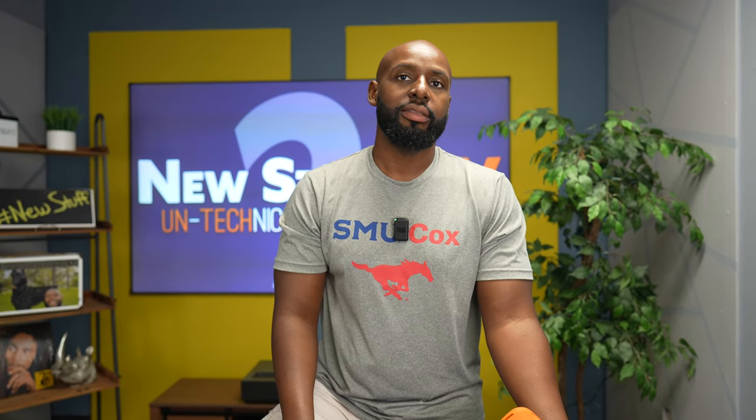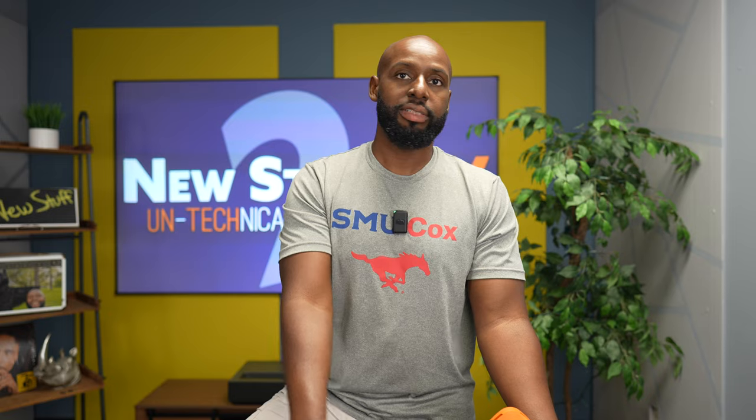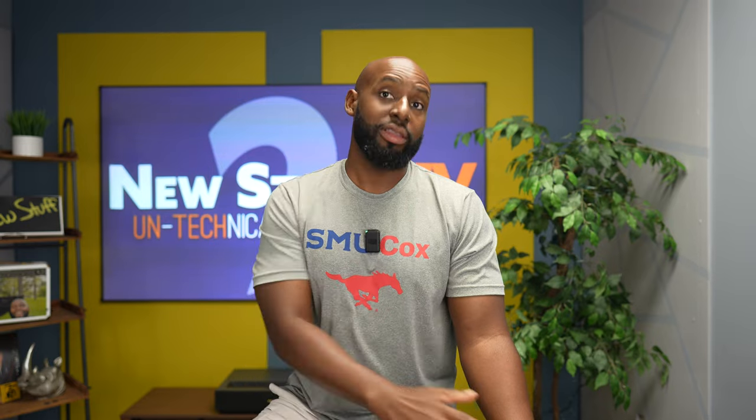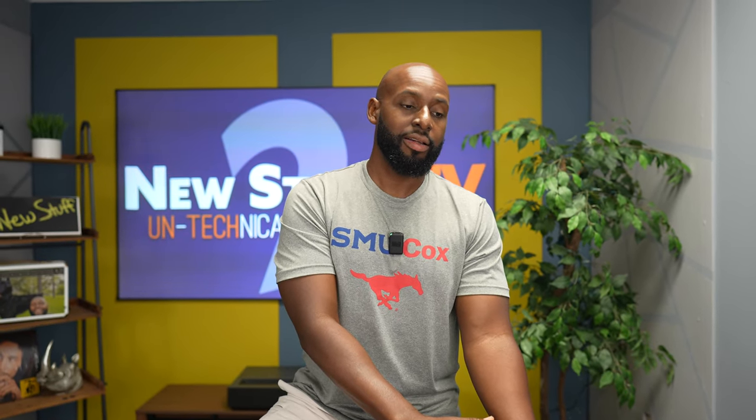So how would you rank this thing? In terms of what? Like with Alt off — where would you rank this thing? Is this still a good buy with Alt off? I say so. Would you consider it the best $100 speaker? Oh, for sure. Definitely. With Alt off? For $100? I would say so, yes. I think so.